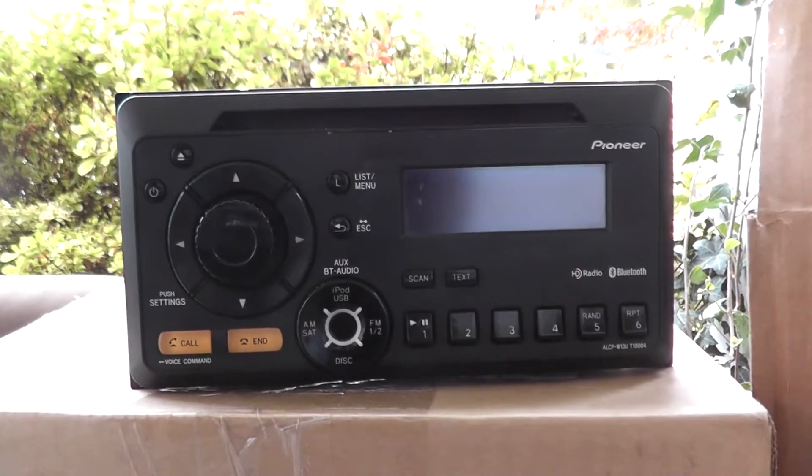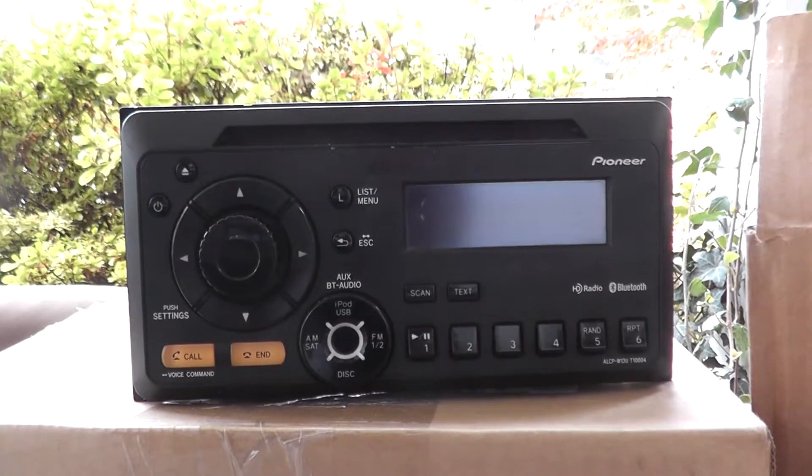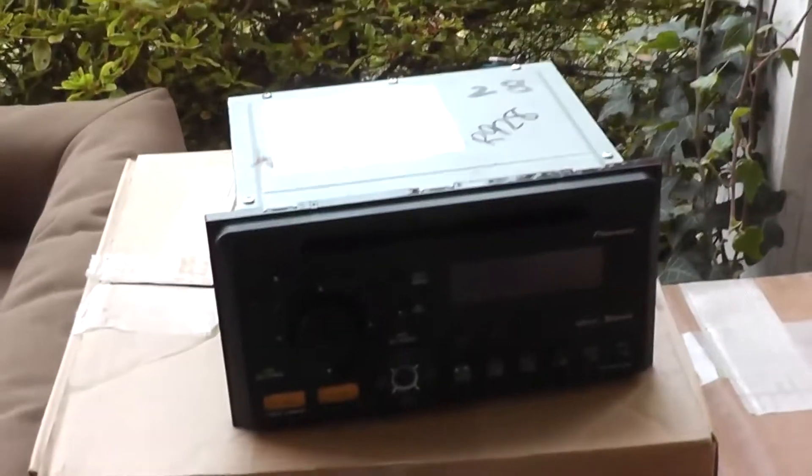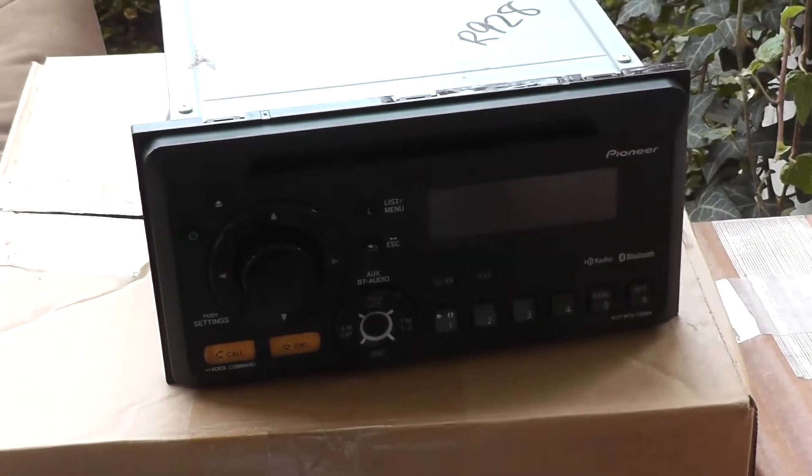I bought an OEM Scion radio off of a guy on Facebook. These little wiring harnesses will adapt the new style radio to the old style Toyota wiring harness.